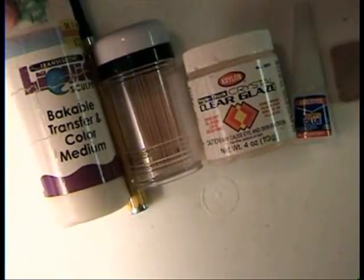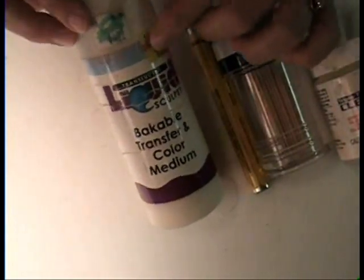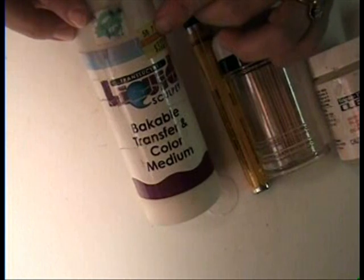Here we're going to mention some things that you can and cannot bake. First up, we have Liquid Sculpey or Liquid Fimo. I don't have Fimo, but it's the same stuff, basically.